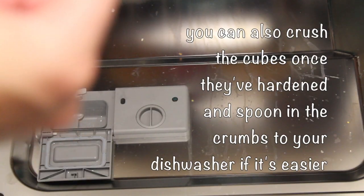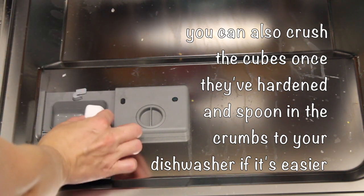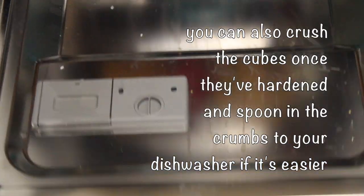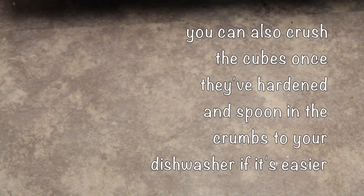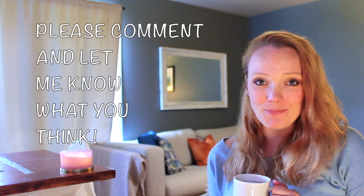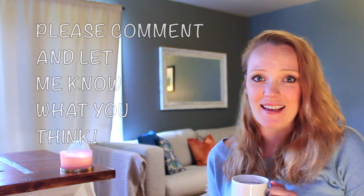I use these with my dishwasher and I can put in dirty dishes like pasta dishes and they come out very clean. I feel good about what's going down my drain and what's going on my dishes. I hope you found this helpful and I hope you try it — if you do, please leave me a comment, I really want to know.